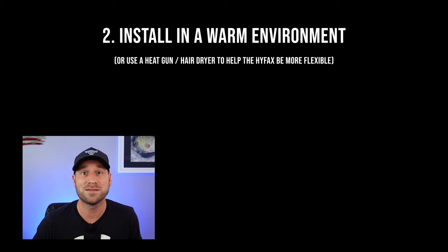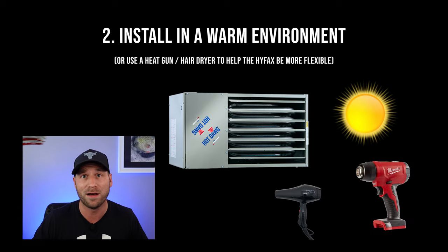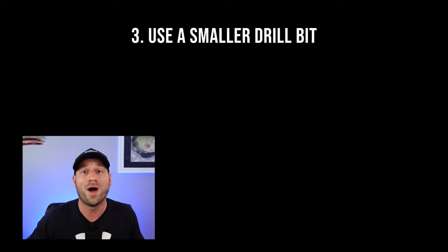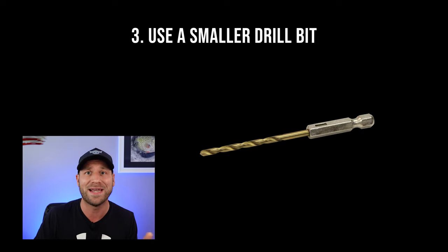Second, if you can, try to do the install in the summer months or in a heated garage or a heated environment where the HiFax has had time to warm up and is more flexible. You can use a hairdryer or a heat gun for a short period of time — you don't want to overheat the HiFax when you're bending it over the slope on the front of the sled. And third, you want to use a drill bit that's smaller than the screw itself so that way when you're putting them in, they actually grip and hold on to the plastic so they're not falling in and out as you're flipping the sled back and forth.